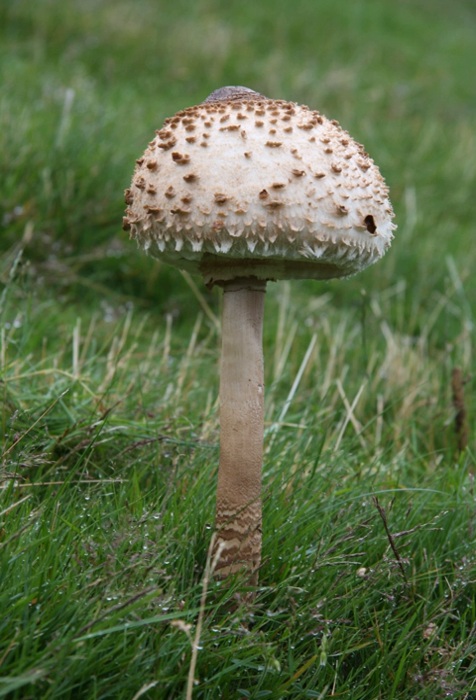Dark, cap-colored flakes remain on the upper surface of the cap and can be removed easily. The gills are crowded, free, and white with a pale pink tinge sometimes present. The spore print is white. It has a pleasant nutty smell. When sliced, the white flesh may turn a pale pink.